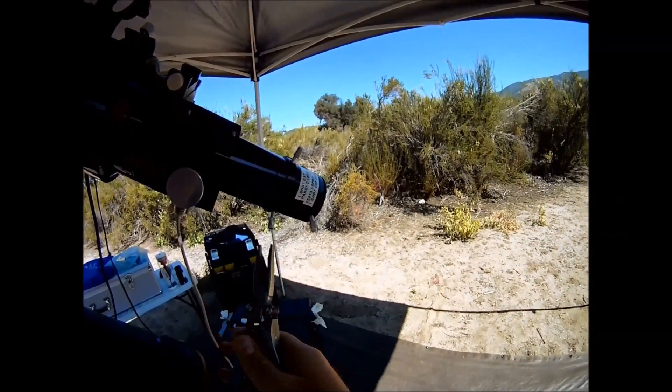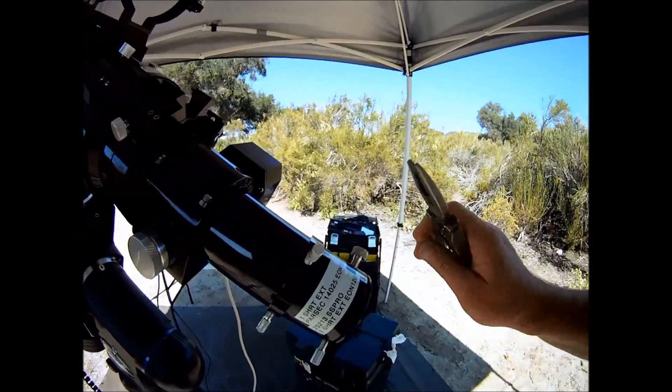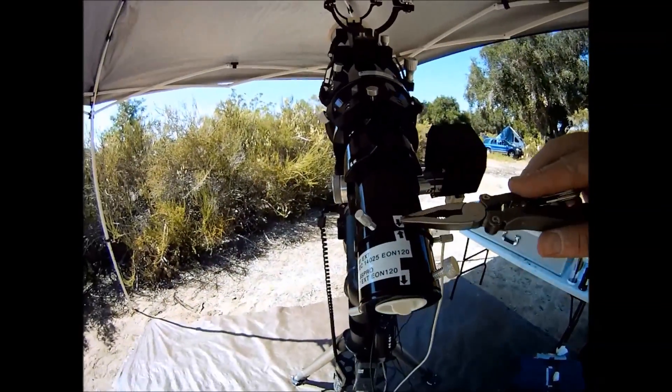In Part 4, we'll attach the CCD camera filter wheel, balance the scope, and attach the auto-guider scope. Thanks for watching and please subscribe.